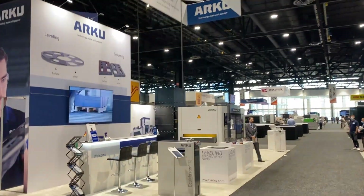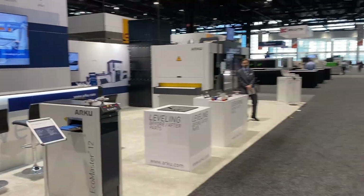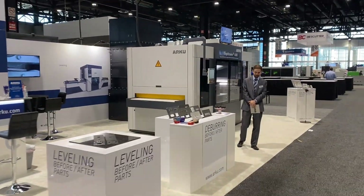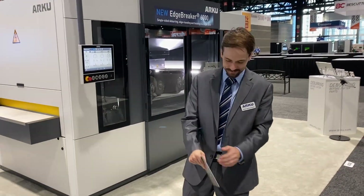Hi everyone, we're at Fabtech. We are coming to the ARKU booth because they have a brand new machine that we didn't get to in Cincinnati, called the Edgebreaker 6000. And here's Dennis from ARKU to tell us about it.